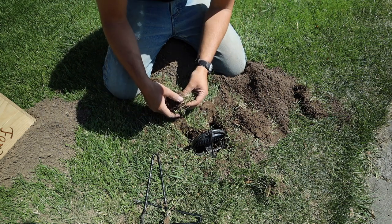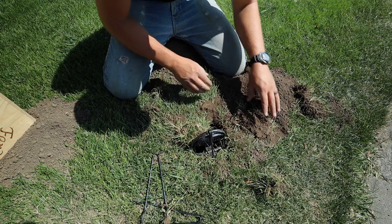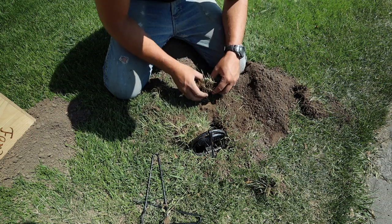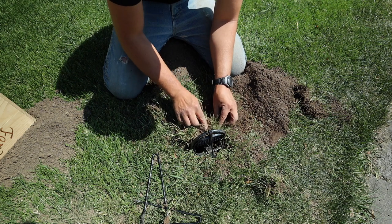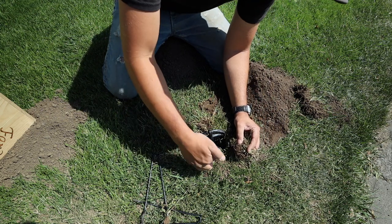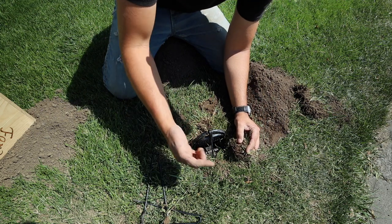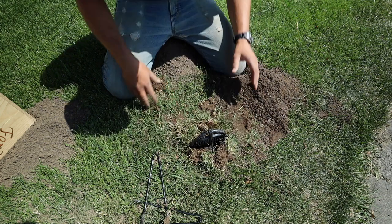So then we'll take these pieces of soil and place them right back on top like this, leaving some air underneath. If we fill it completely full of dirt it's less likely for the trap to succeed, and we definitely want to make sure that we have room for this piece to flip up to trigger the trap.